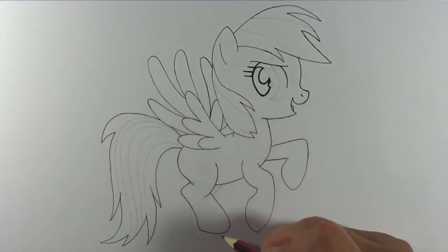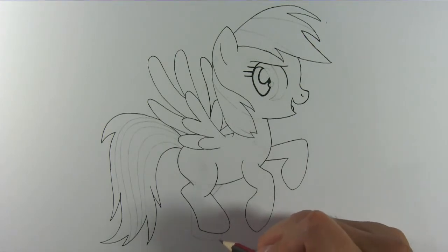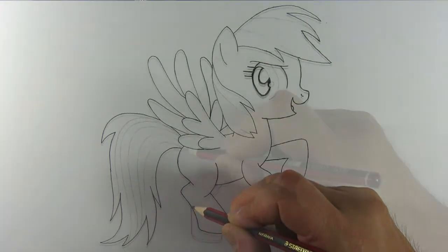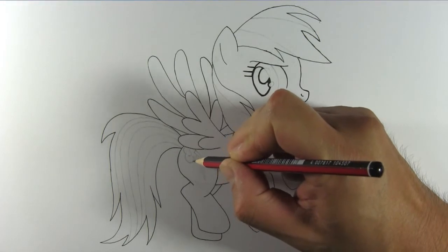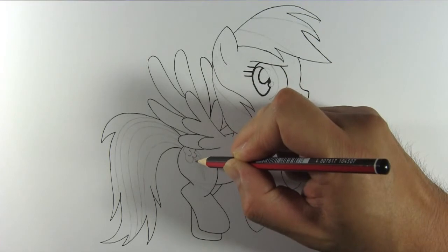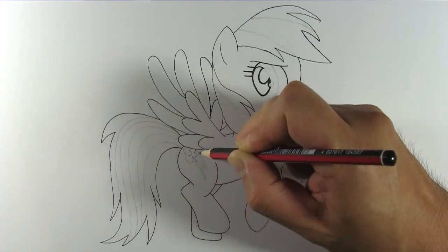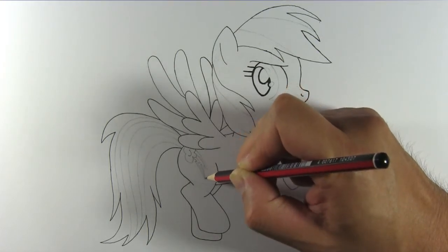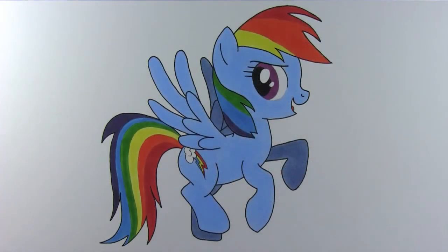I almost forgot — we need to draw Rainbow Dash's left hind leg, don't we? There it is. Last of all is the cutie mark. You can leave it out if you find it difficult to draw. And we have finished drawing Rainbow Dash. Color her in and see how your drawing turns out. I hope you like this video. Thanks for watching and see you next time.